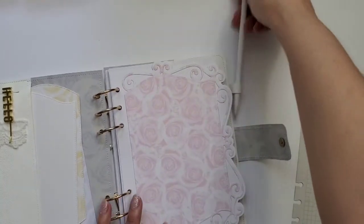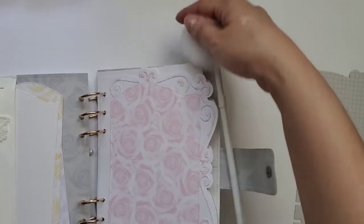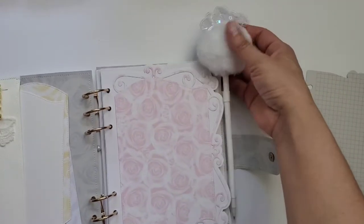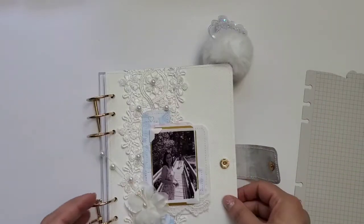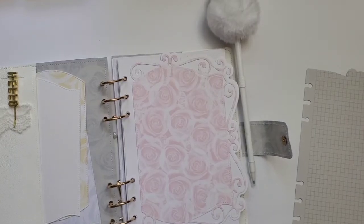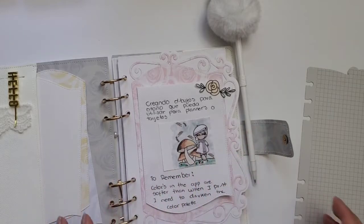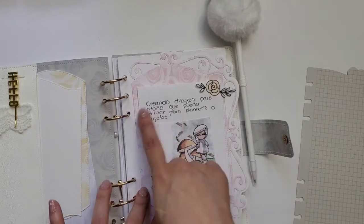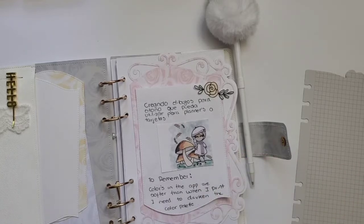I also made a pencil holder and I got this pen from the Dollar Tree — I put it in there. It's very chunky because it has a pompom on it. I put a little sample here showing how it will look when you fill it up. I did some hand lettering — I'm not great at it — but just to give you an idea of how it will look when you fill in the journal.